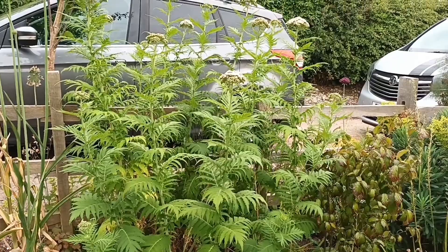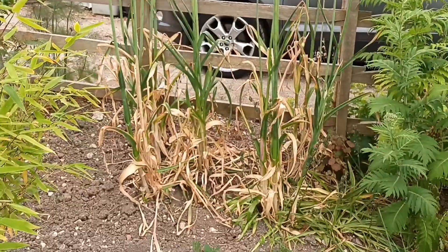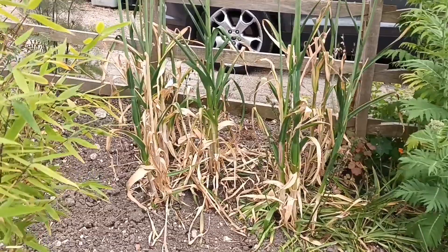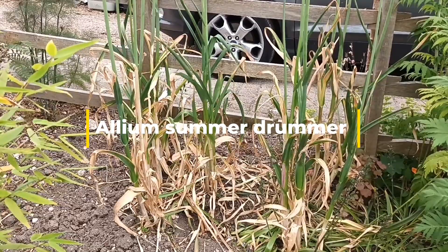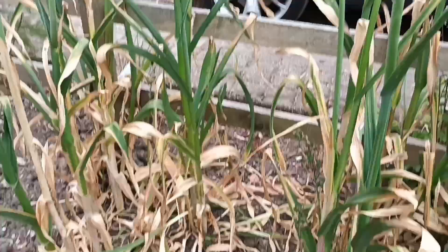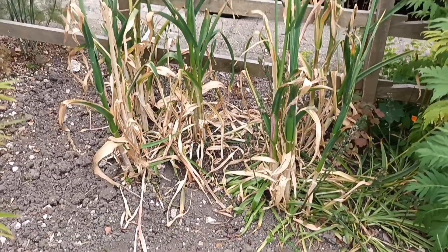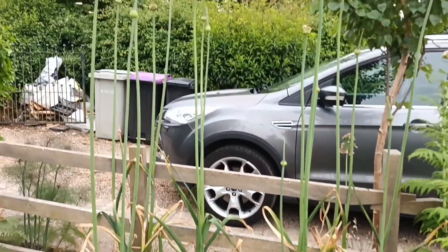Next to it is Allium 'Summer Drummer'. A neighbour I gave some to a couple of years back said his wife was worried it was dying, but don't forget this is an onion, so it has sacrificial leaves at the bottom. Once it comes into flower there's a point when everything starts dying off — it's done its job and it will then start flowering. I had Helianthus 'Lemon Queen' here to hide those leaves but it didn't like the spot, so I've removed it. Now I've done it in the Karl Foerster border and as you can see they're starting to bring out their flowers.